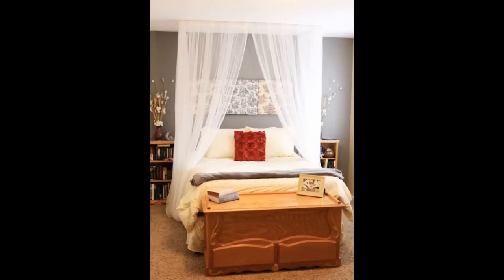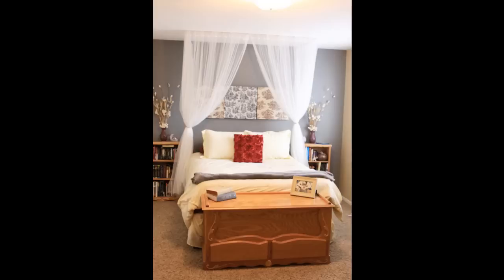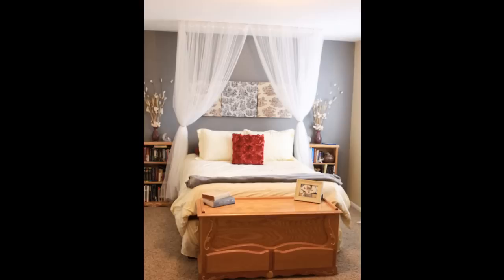Update: I wasn't fully loving the canopy until I went to IKEA and added two side panels as well, so it's basically a big rectangle at the head of the bed with curtains coming down.